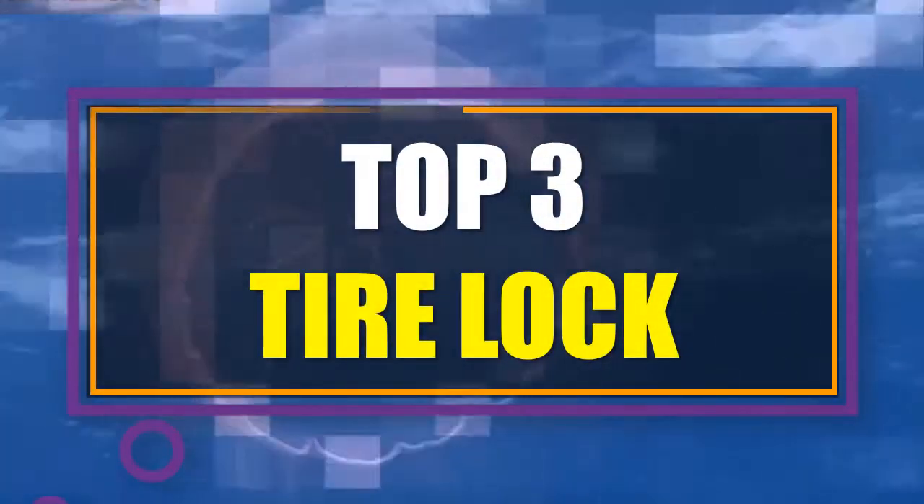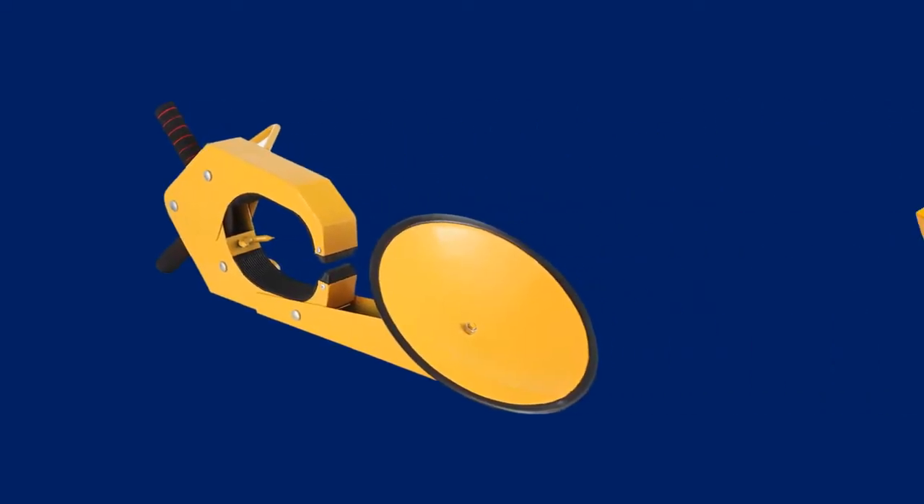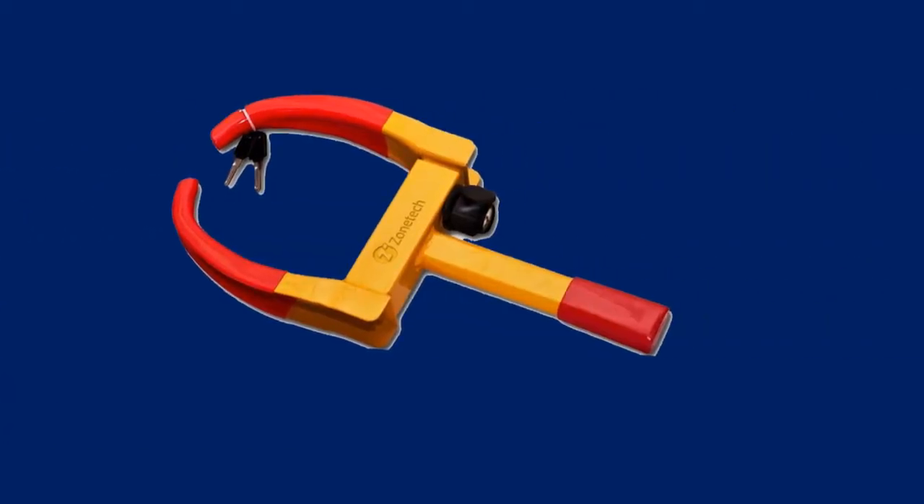In this video we have listed the top 5 best tire locks on the existing market. We made this list based on personal opinion and tried to list them based on their price, durability, features, customer reviews, and many more things.